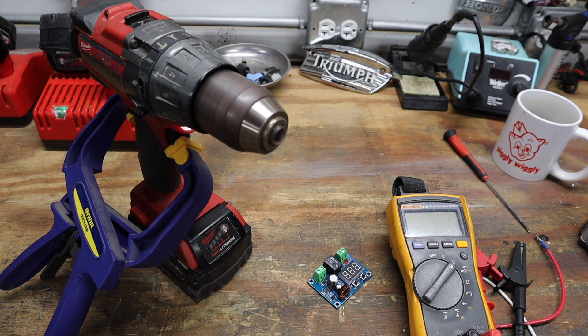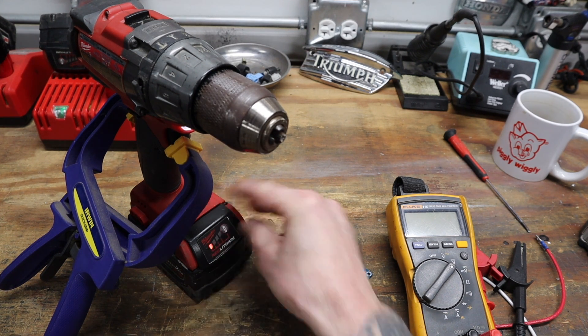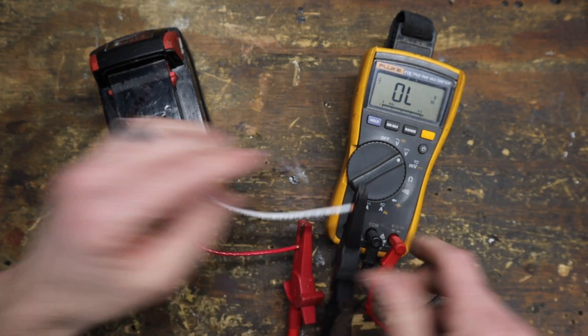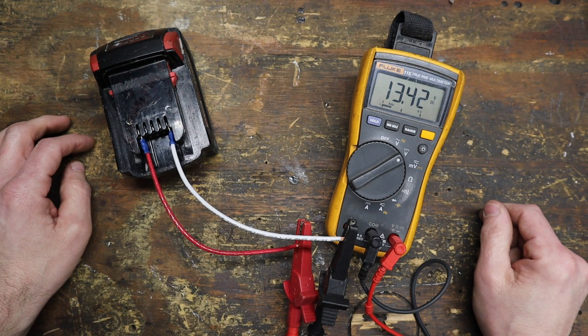Most of what I was able to find online mentioned 16 volts as a safe zone cutout. But when I ran down a nearly dead battery in the drill until the protection circuit cut the power, it came in at just around 13 and a half volts.